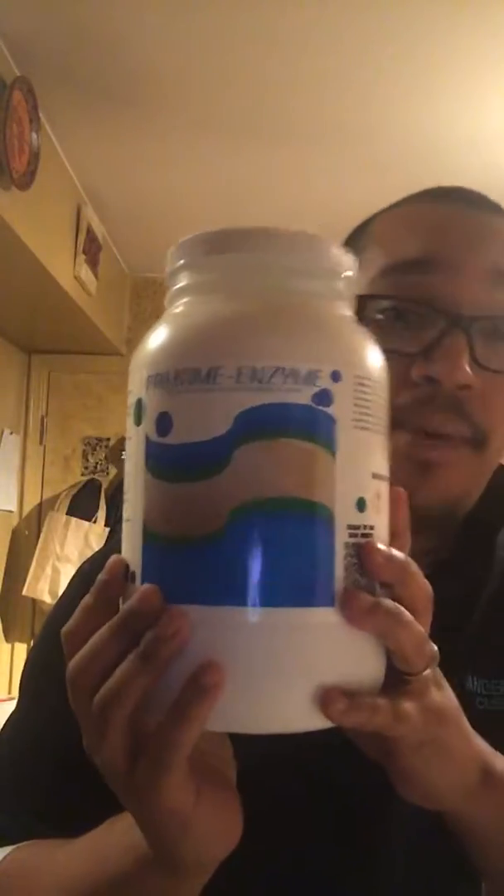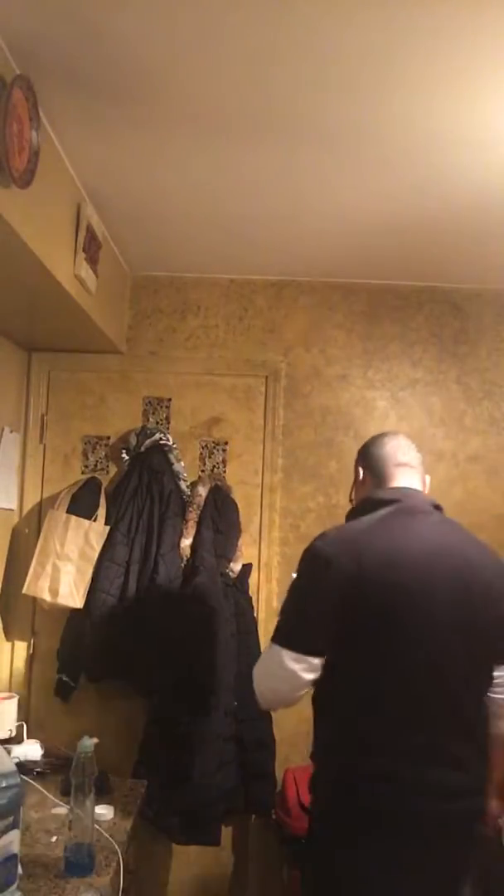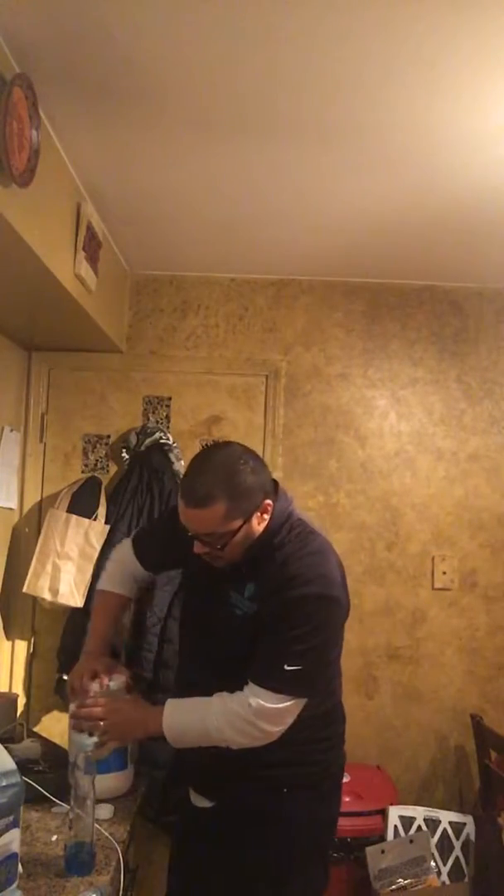If you guys clean carpets or you're thinking about starting a business or doing anything related to that, this is where you want to go — Prime Time Enzyme Linen. They've got a couple of other different scents too. My go-to pre-spray usually is Bio 8, it has a citrus smell, but like I said in part one of this video, I called 20 of my repeat customers and all of them said they would prefer a rain scent, linen scent, or fresh scent over a fruity scent — which is crazy to me because I love the fruity smell.